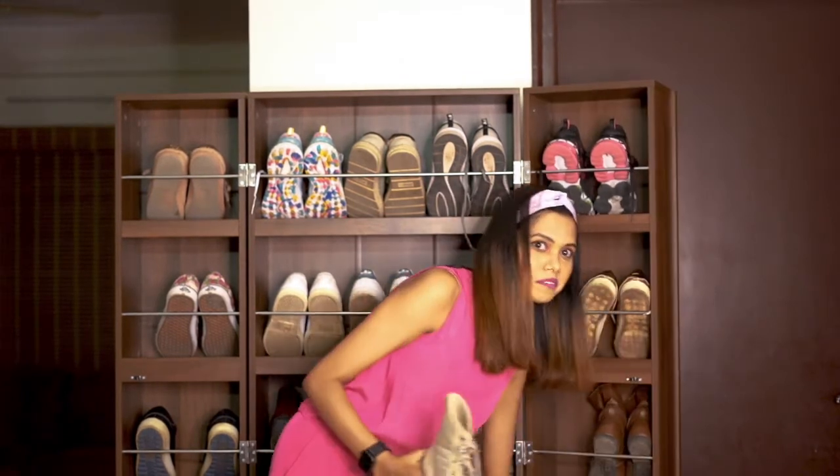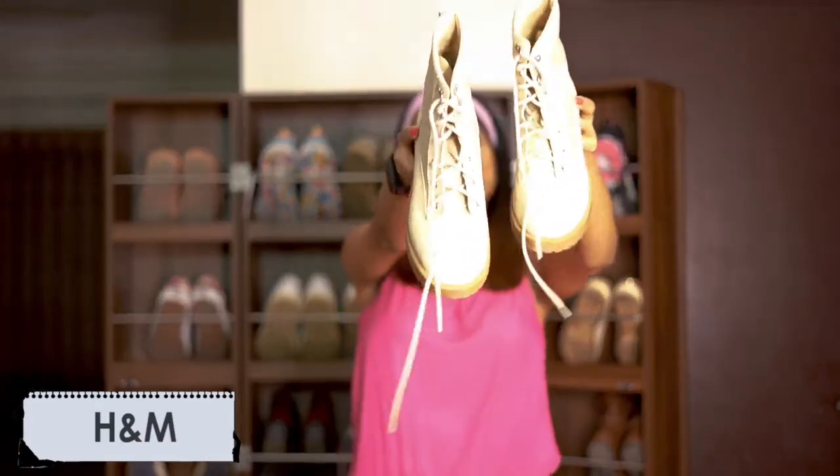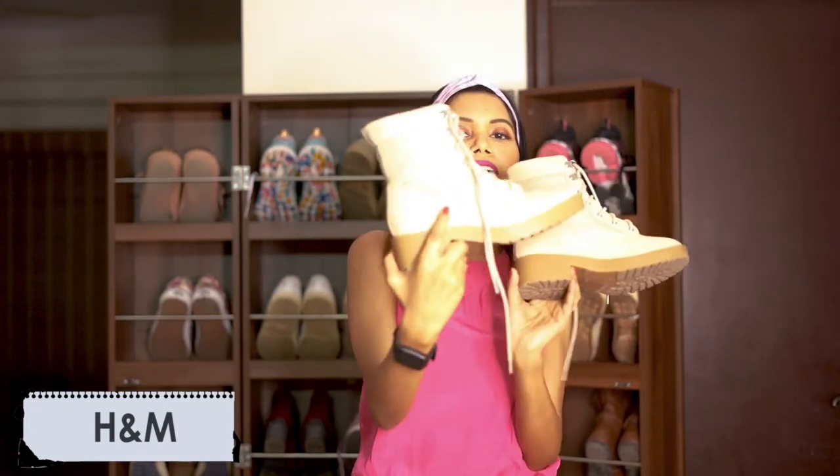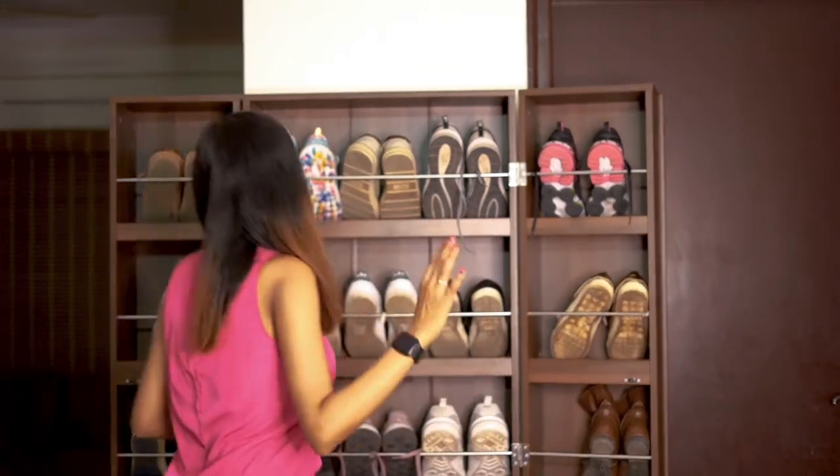This is the last pair, and it's one of my favorites — I really love it even though my husband hates it! It's a very light pinkish nude color boot, very heavy and sturdy. I like that it's a little long, so I can wear it during winter, but I actually wear it in summer as well. I love pairing it with jumpsuits and short outfits — basically short clothes with this long boot.